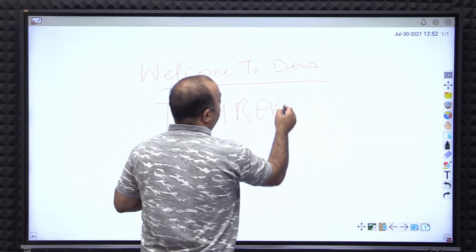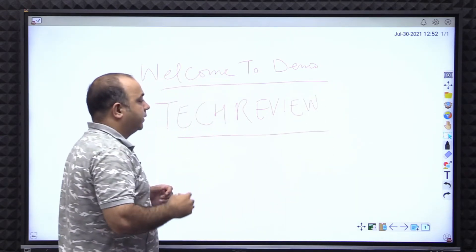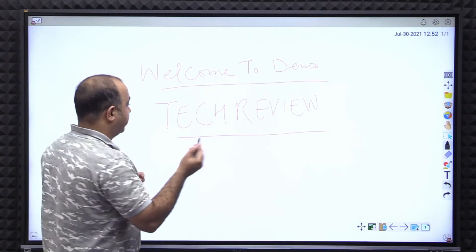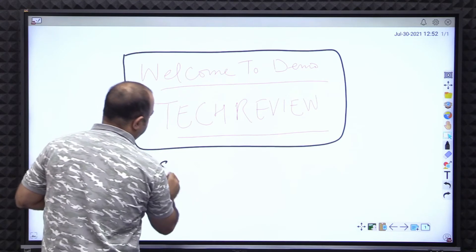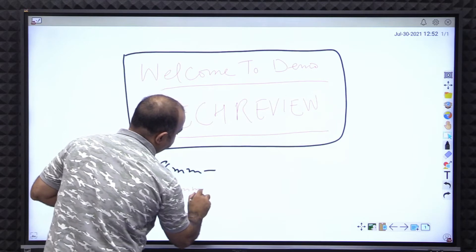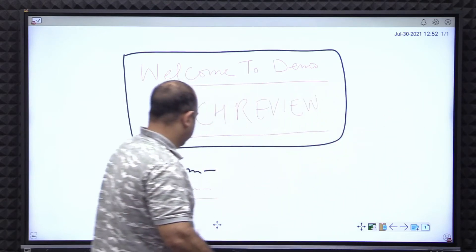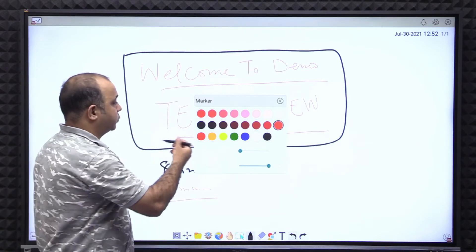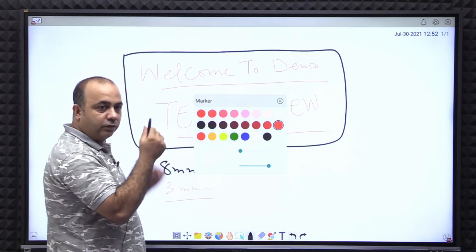Right now I am using the 3mm nib. I'm using the stylus which has dual nibs — the other side automatically will have other colors, and that side is 8mm of thickness while this side is 3mm of thickness. When you start using the tool, the first thing that comes to mind is exactly the pen, which allows you to choose the colors and thicknesses of the thin side or the thick side of your stylus.